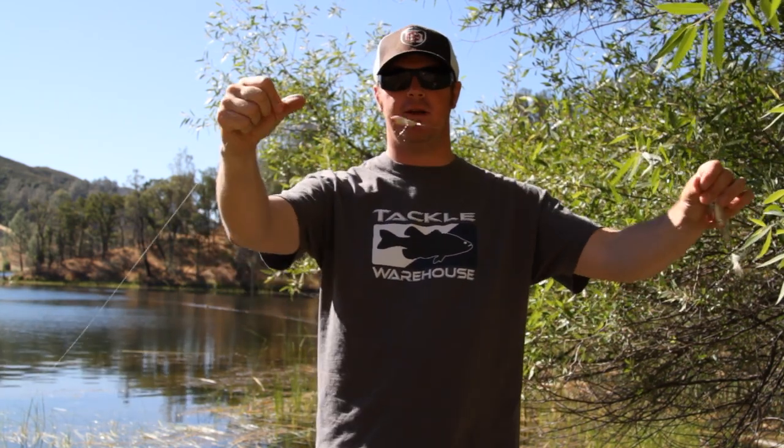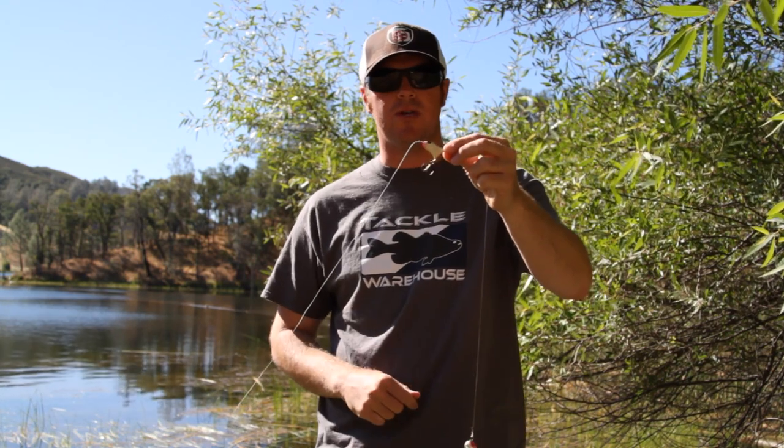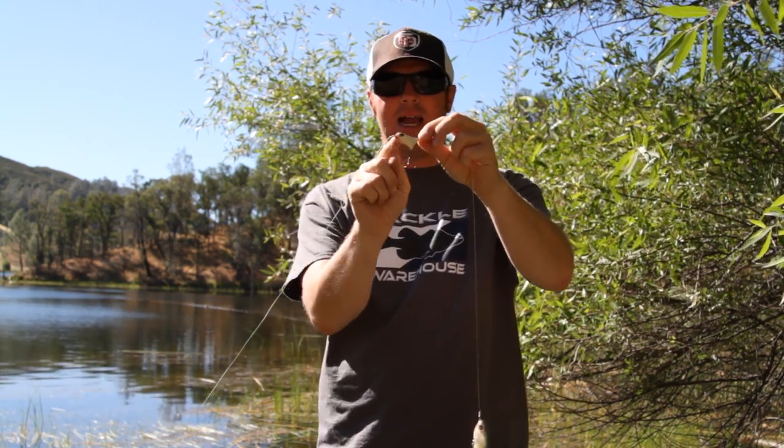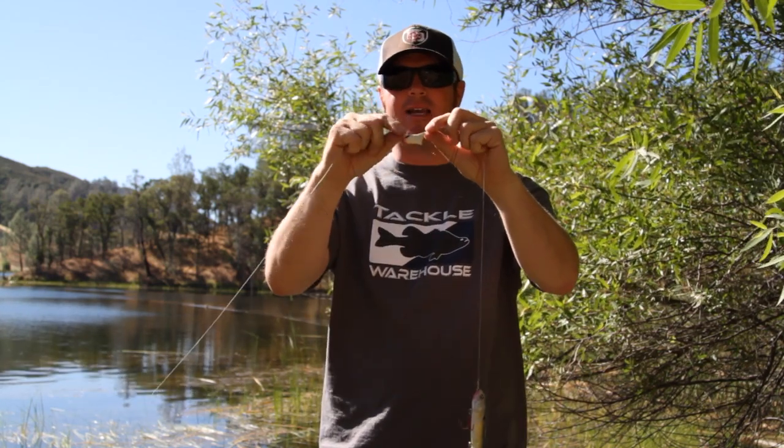Everybody likes throwing walking baits, but something that a lot of people overlook is the Frontrunner. The Frontrunner is such a simple addition. Basically, War Eagle makes this particular one — I'm sure other brands do, but those are the ones we use and they're widely available. It's just a little tiny bait with a single hook on it with a line tie at each end, and it floats.